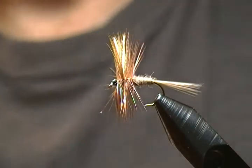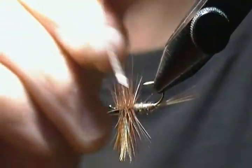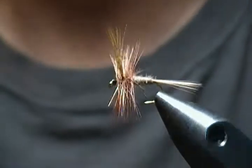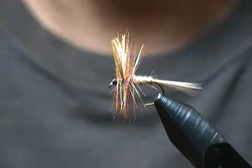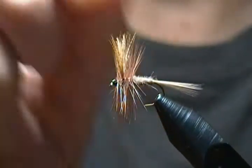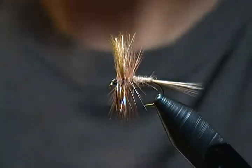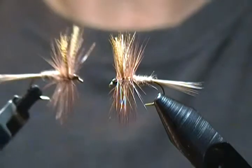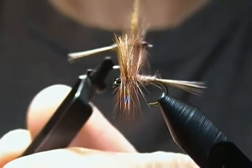There's our size 12 — I'll call it the Beaver Dry since I use beaver dubbing for the body. It's just a pattern I came up with myself, but it's similar to the dark Hendrickson and would work well to match dark-colored mayflies. I wanted to show you the basics of constructing a dry fly using mallard flank feathers, or calf tail, buck tail — you can tie them all in the same manner. It's a versatile dry fly; I'd give it a try and add a few to your box.